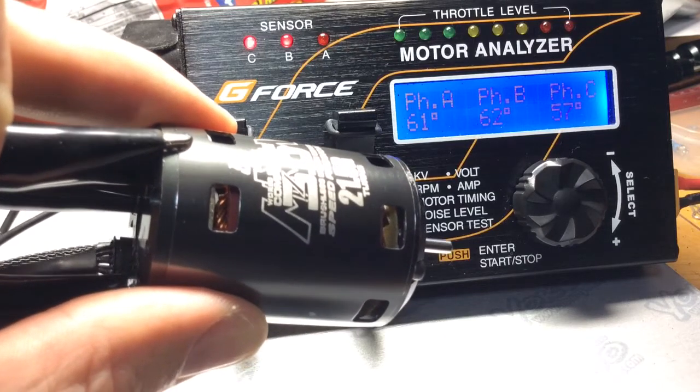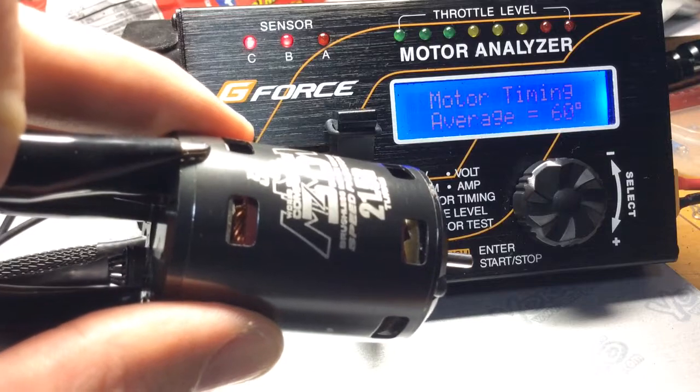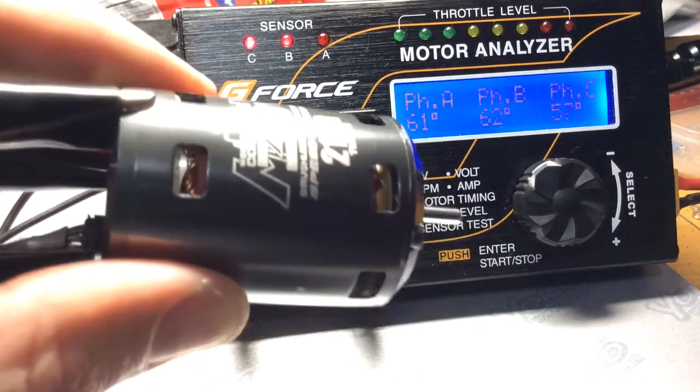I think the battery is dying. But anyway — 60 degrees full right.